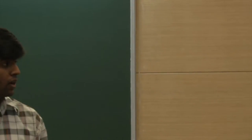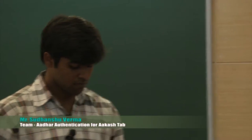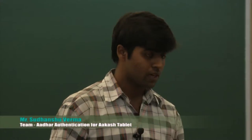I would like Sudhanshu to continue. Hello, I am Sudhanshu Verma from NIT Nagpur, and I worked on the optical assembly. We are using the Akash tablet's own camera to capture the fingerprint image for Aadhaar card authentication. This is our optical assembly, and it consists of three parts.